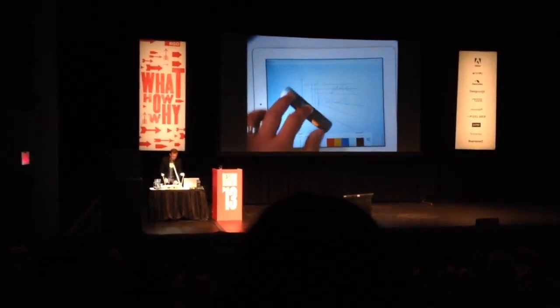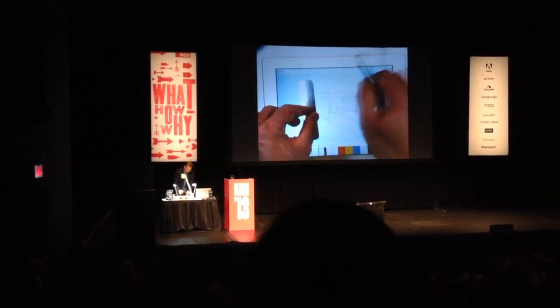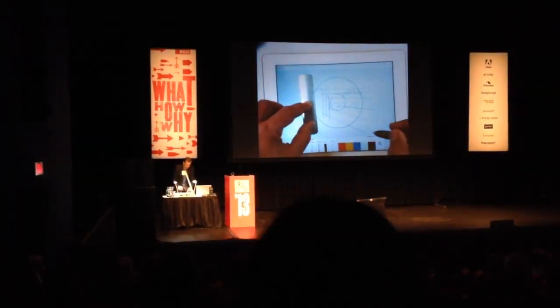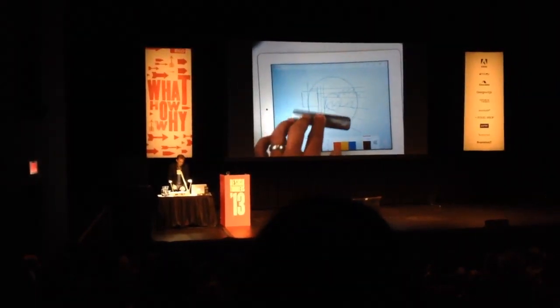You can also use other shapes. Here's a circle, and I can broaden the circle and draw with it. And then what's going to happen is we're going to enable...